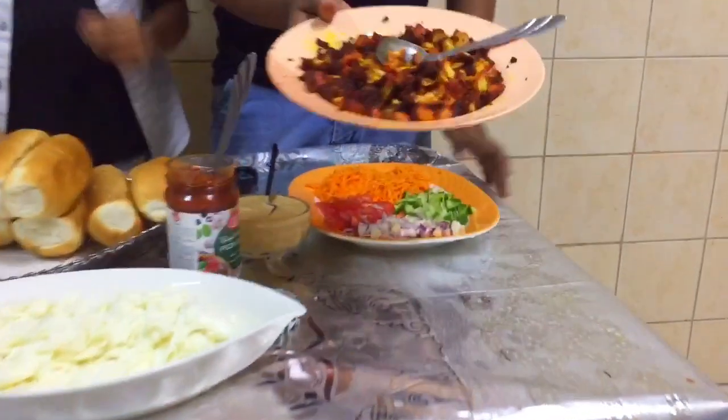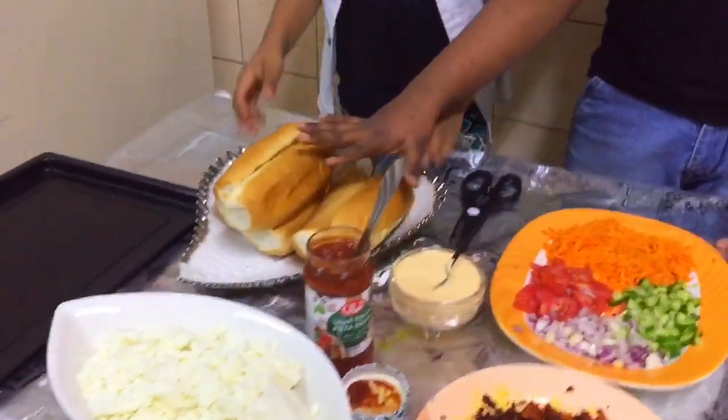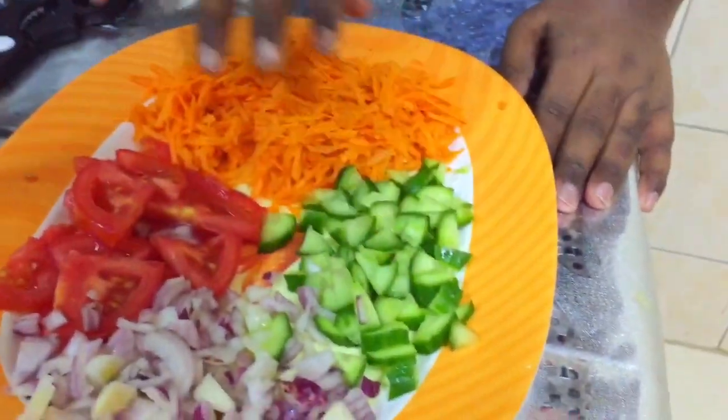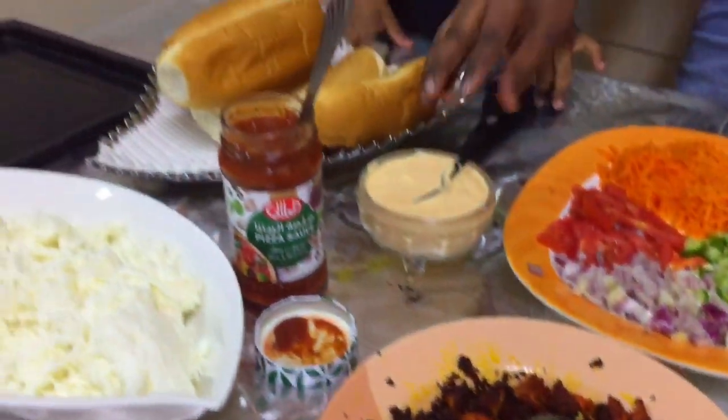We are going to have a little chicken fries, a little pizza sauce, mozzarella cheese, a little bun, a little bit of a slice of carrot, a cucumber, and a little bit of cheese.